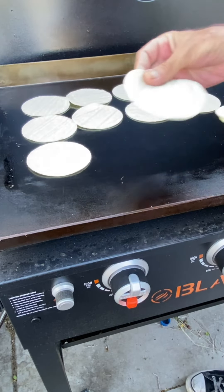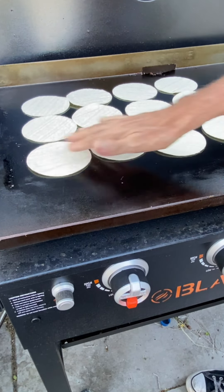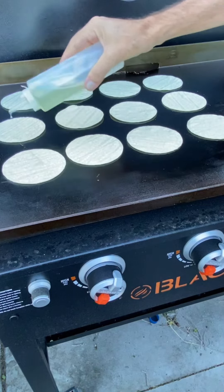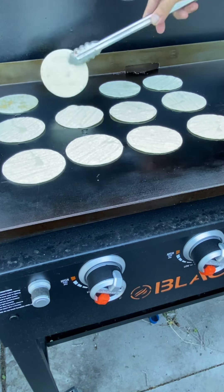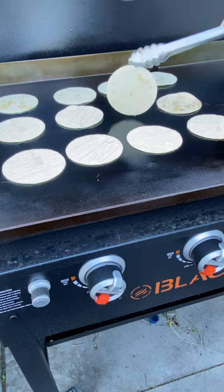We're gonna make a cool dozen today. I got my tortillas down and I'm gonna add a little dollop of oil to the backside of each of these so when I flip them over they all start getting nice crispity crunchity.